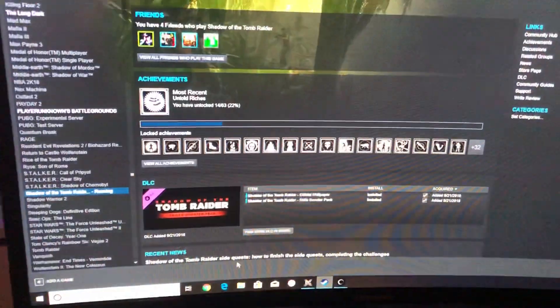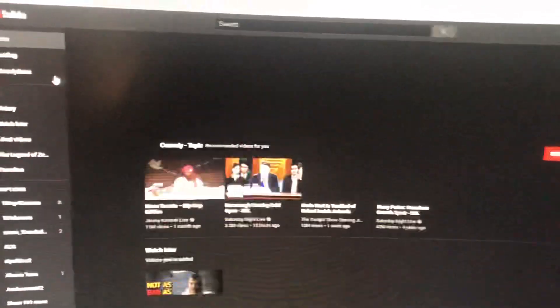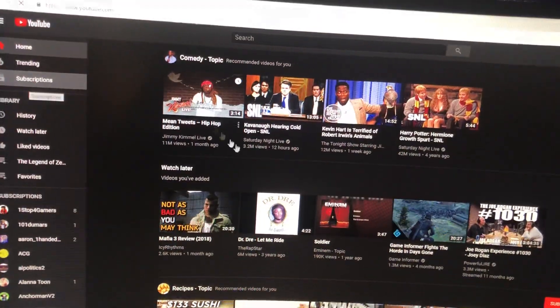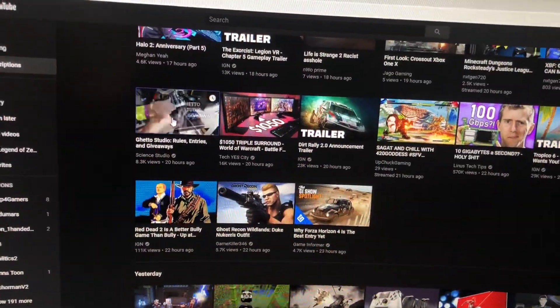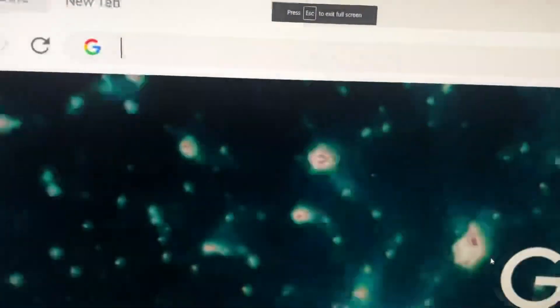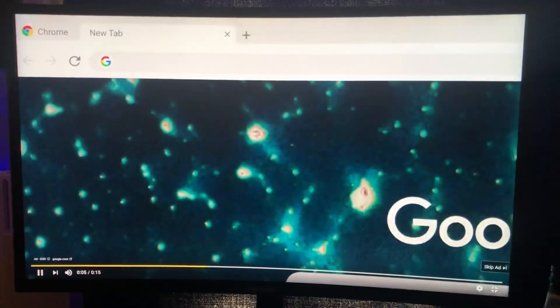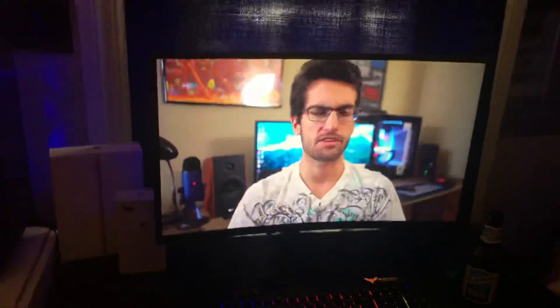What we will do is I will back out of the game, go into YouTube, and pull up a YouTube video. We'll go to Greg from Science Studios and see what Greg looks like on the new monitor. If you guys aren't following Greg, go check him out — dope channel. He does PC builds, all this kind of thing. Super, super dope channel.